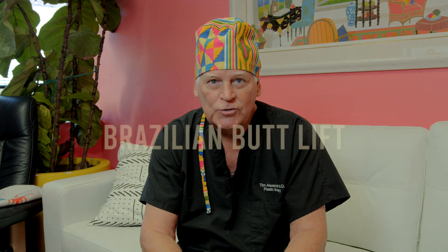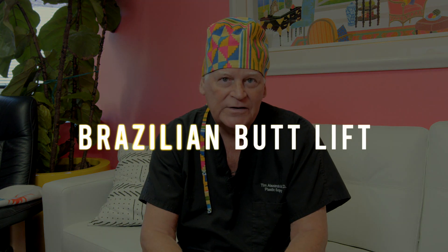My name is Tim Alexander. I'm the Chief Plastic Surgeon at the Florida Center for Cosmetic Surgery, and today we're going to be talking about Brazilian butt lift, or fat transfer to the buttocks.